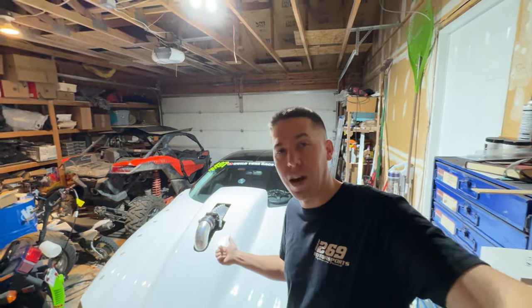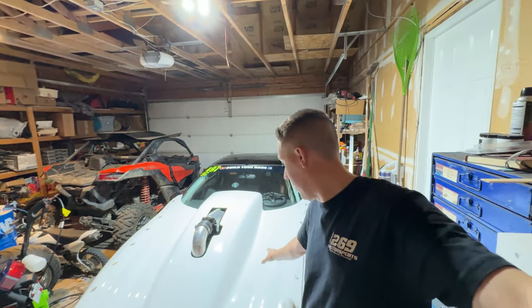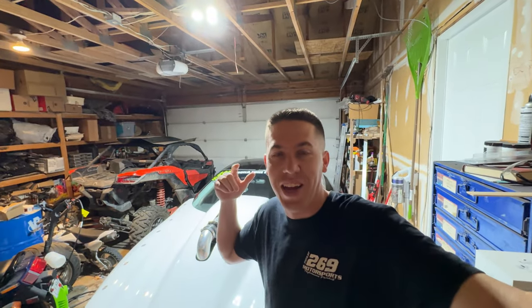Shout out to Trevor for helping me knock out the hood on this thing — it looks awesome, came out pretty sweet. And it's already dirty and got a few scratches on it from racing down at Texas 2K. Just want to outro this video — make sure you guys come back for all the action from Texas 2K. It's going to be a pretty amazing one. We'll see you guys later.